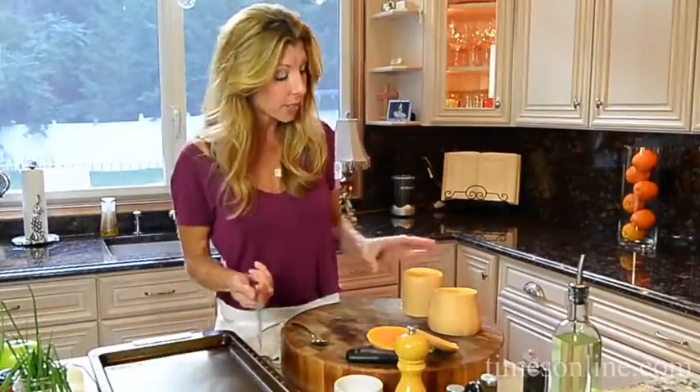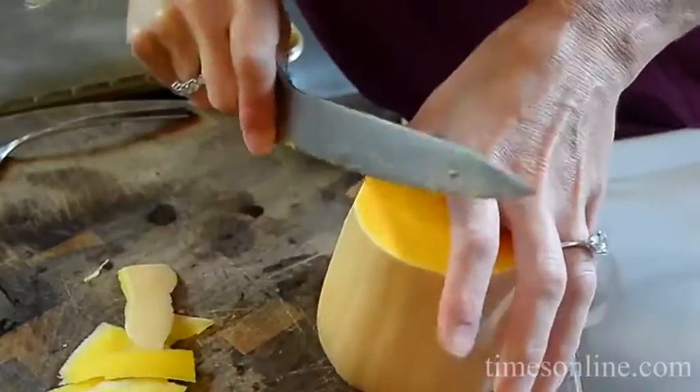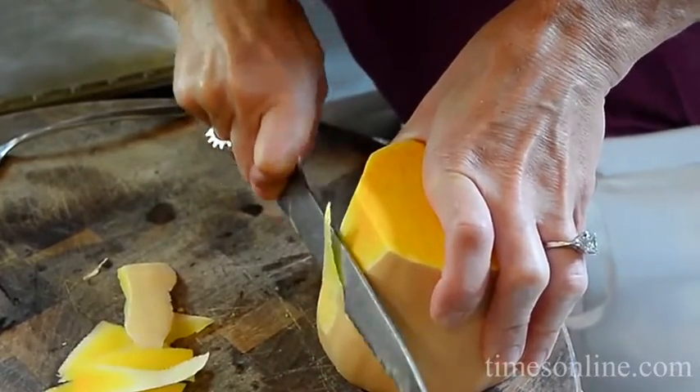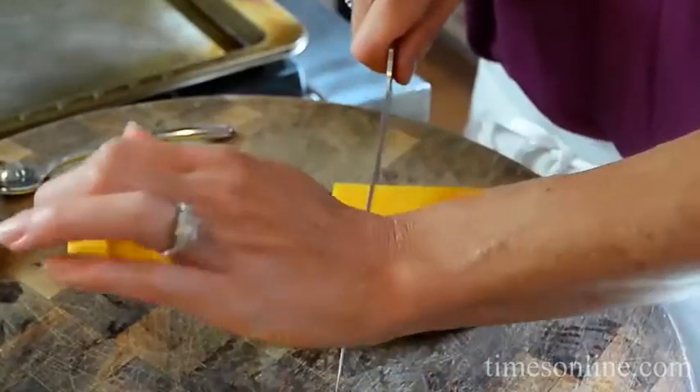Then it's really difficult to peel, so I say use the serrated knife and just sort of shave it right along the body of the squash. Then just go all the way around and we're going to dice it and pop it into the sheet tray.